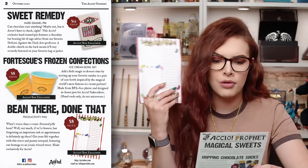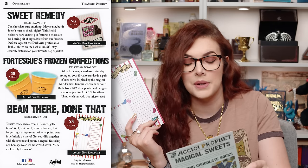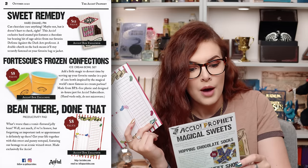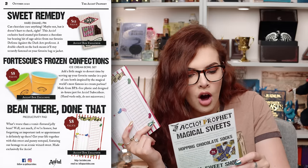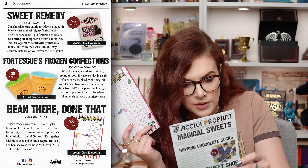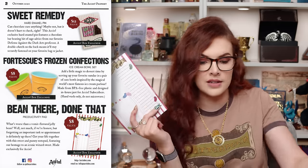Been there, done that — the Productivity Pad. I love a bit of productivity. 'What's worse than a vomit-flavoured jelly bean? Honestly, nothing.' Fun fact: they made that flavour when trying to make a multiple cheese flavour and it had gone wrong — and the jelly bean company said 'that's perfect, it tastes like vomit, we'll use it for our Bertie Botts beans.' This sweet and punny notepad features a homage to an iconic wizard sweet, made exclusively for Accio. The pad was valued at $8, the bowls were also $8, and I think the enamel pin was $12.